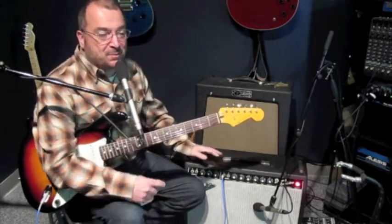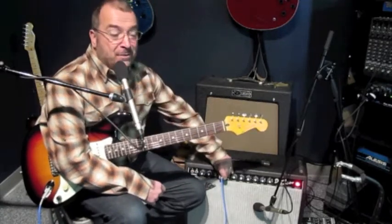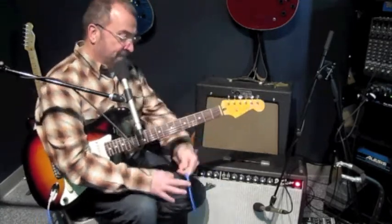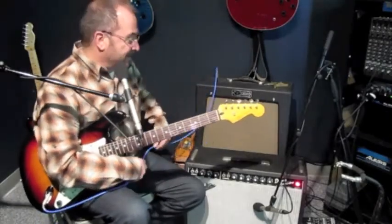He's got that Alnico speaker — a special design, it's not the original one. But I may have to try that in the Carr. The Carr still sounds good, but it's a little antiseptic compared to this Deluxe.